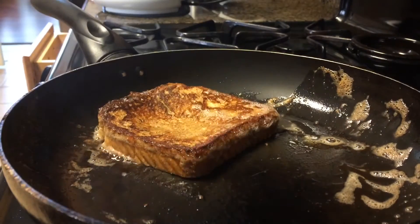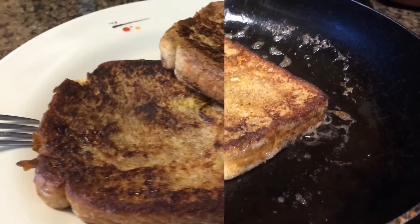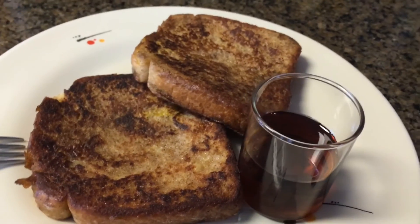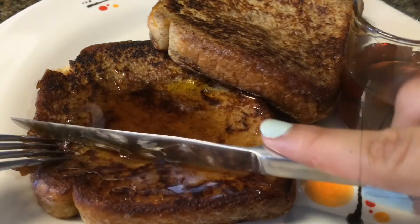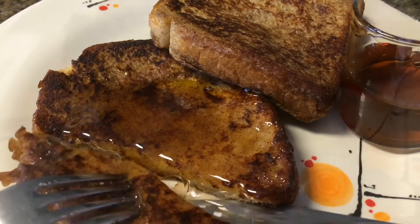And this is pretty much it! These are very simple and easy French toasts and I like to eat them in the morning when I have a little bit more extra time for breakfast. This is best served warm with some syrup if you prefer. I hope you guys enjoyed this video — make sure to stay tuned for more videos and I'll see you guys later! Bye everyone!